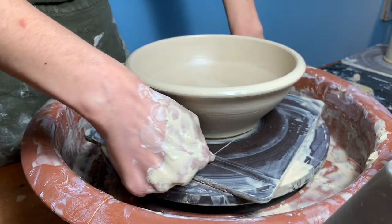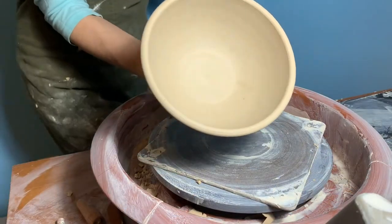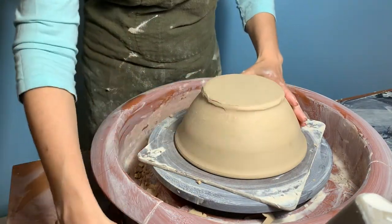The bowl is finished and can be removed from the wheel using a cut-off wire. This bowl was thrown on a square masonite bat which can also be taken off the wheel and set aside to dry.